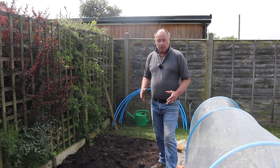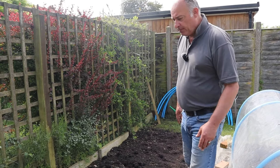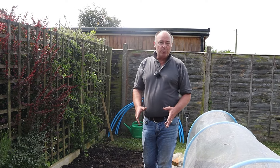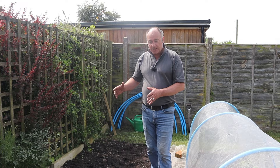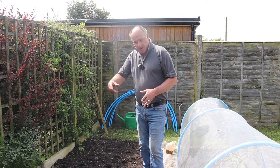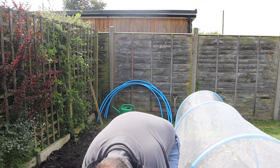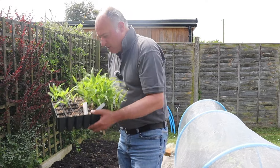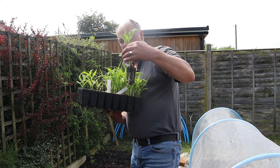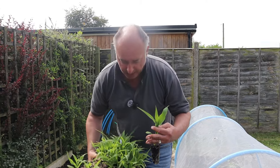You might be wondering why I've spread some of our compost on top - the manure is quite a light brown colour and Mrs W likes uniformity; she doesn't like to see one bed a different colour to all the rest. So that's why I've sprinkled a bit on top.